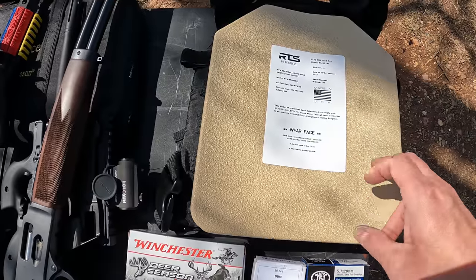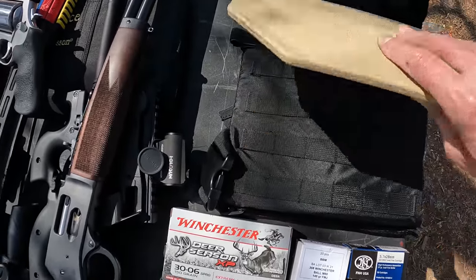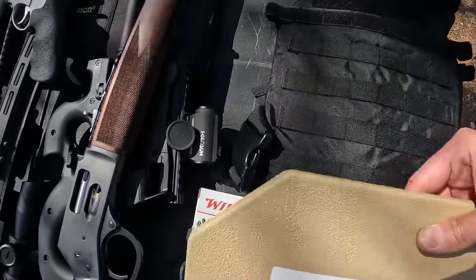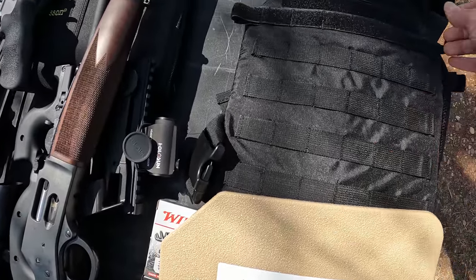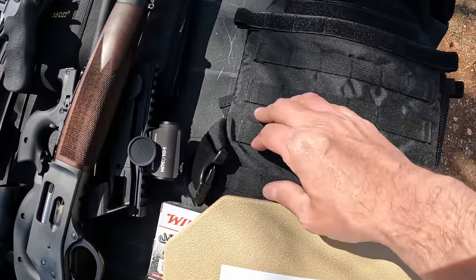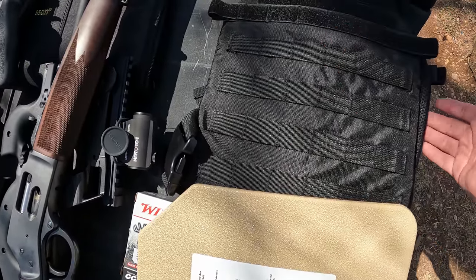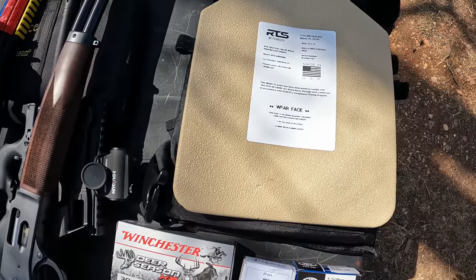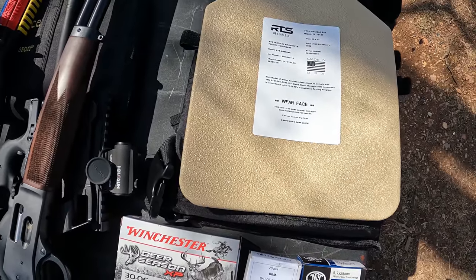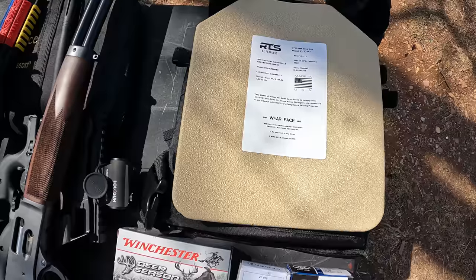What they sent me to test out today are two of their 10 by 12 level 3 plus hard plates. I got one already in the carrier — I just wanted to show you both of them. The plate carrier didn't come from them, this is just a cheap one I picked up on Amazon. These are level 3 plus rated, so they're rated all the way up from small pistol rounds up to 5.56 M855 green tips.